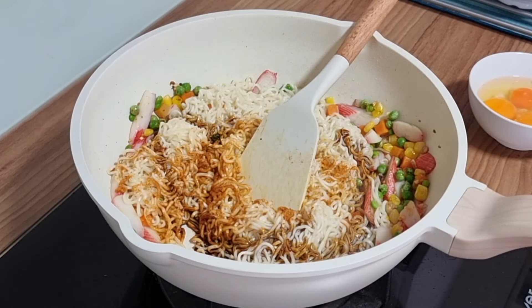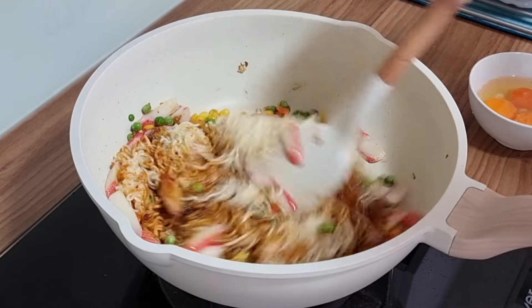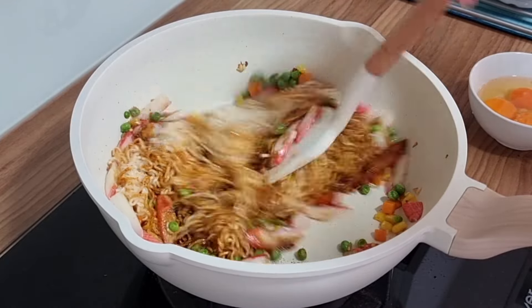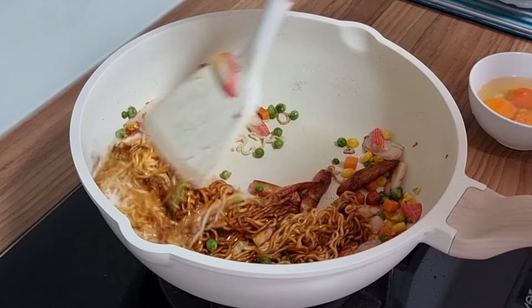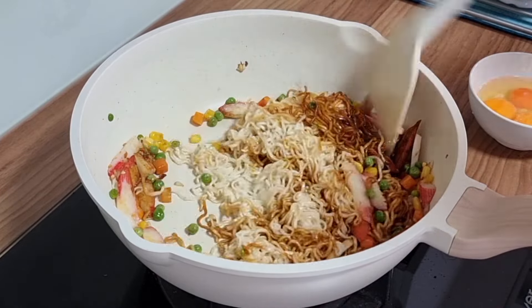I'm gonna give this a few more minutes to sit. I'm going to mix that up first. So let's mix it up.